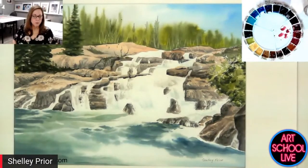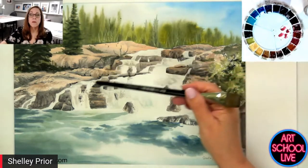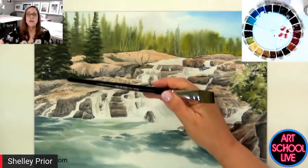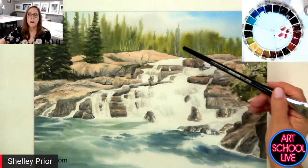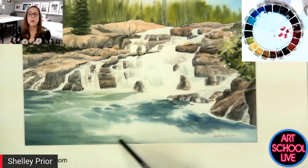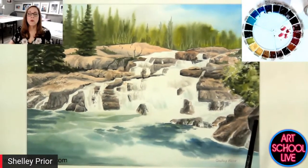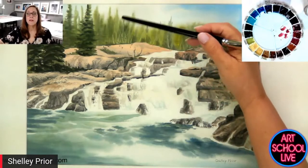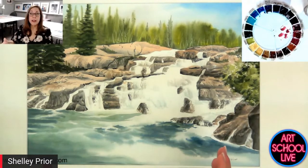Here's a good example where I wanted the focal point to be the falls. The falls have nice crisp edges. These trees are a little bit more in focus, but these ones are out of focus. The water in the foreground is very blurry and out of focus — lots of soft edges. So there's no question what you're looking at. If I were to paint these trees all in focus and the water all in focus, I wouldn't know where to look.